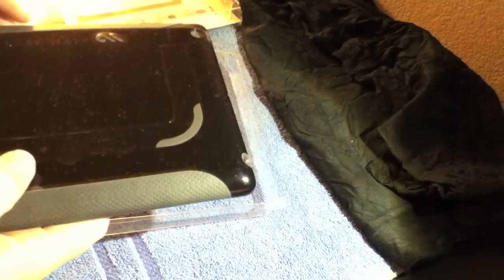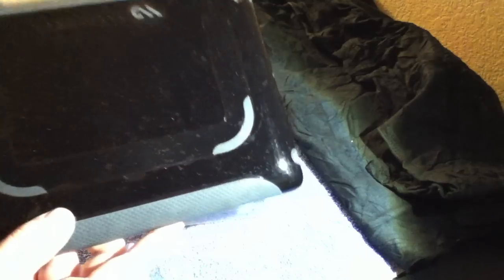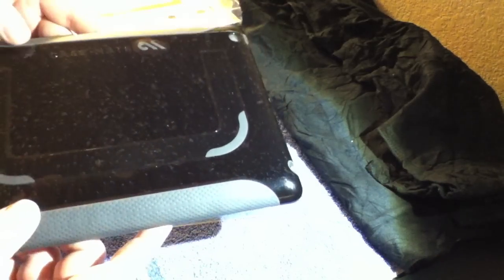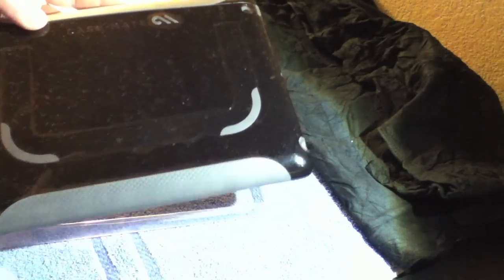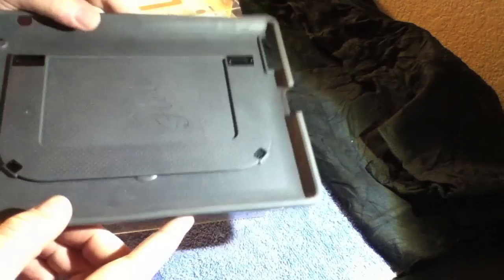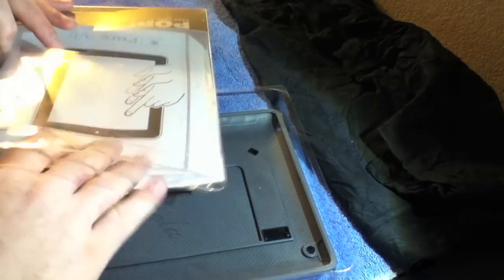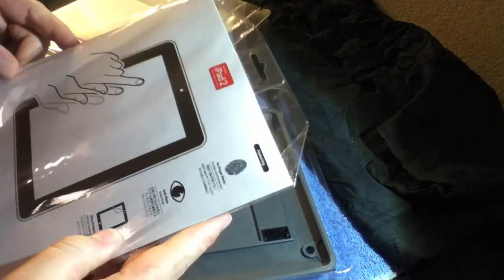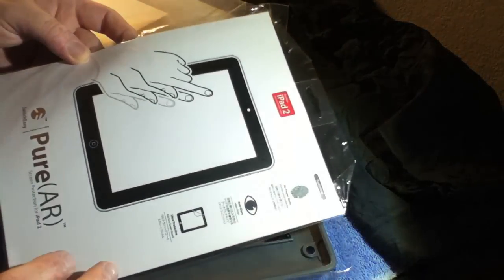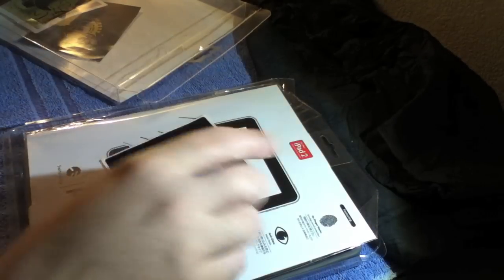Looks like a pretty cool t-shirt. I've got a Casemate iPad 2 hard case. I know some of y'all are probably wondering — do you have an iPad? I currently don't have an iPad right now, but I am planning to get one here in the next couple of months. Dave already knew that, so he decided to go ahead and send me a case for it. And let's see what else is in the package — looks like this is a Switch Easy screen protector for iPad 2, so that'll come in handy.